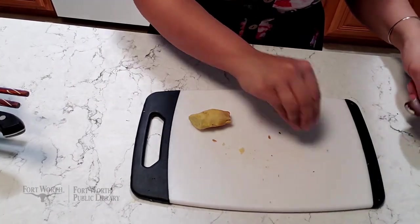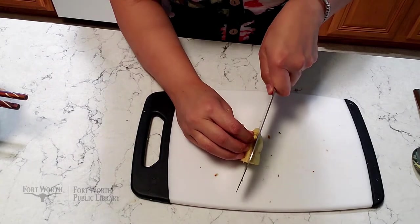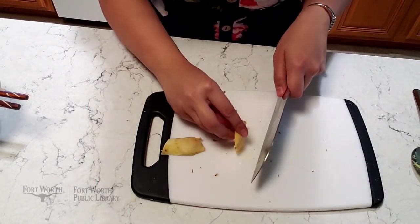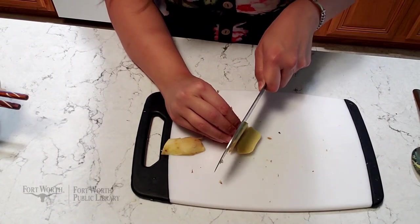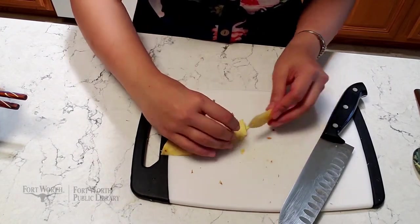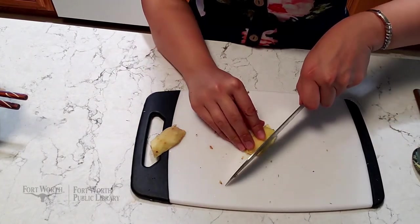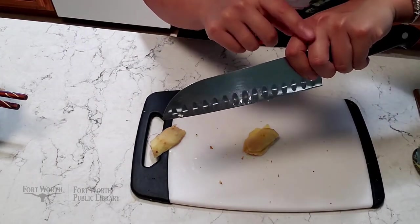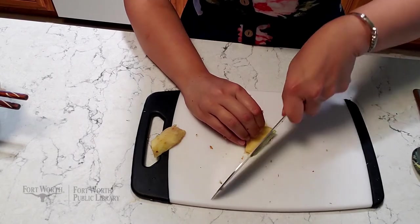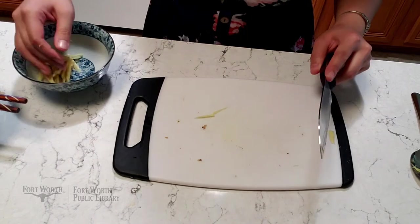Once you have your ginger peeled, we're going to cut it up into matchstick shapes. Go ahead and cut it down the middle, then cut it again this way. Now I have these elongated flat pieces. From there, I'm going to do a cut where I keep the knife in contact with the board, pinching right at the base to protect my fingers, and go back and forth like this. Now that I have my ginger, I'm going to put it to the side.